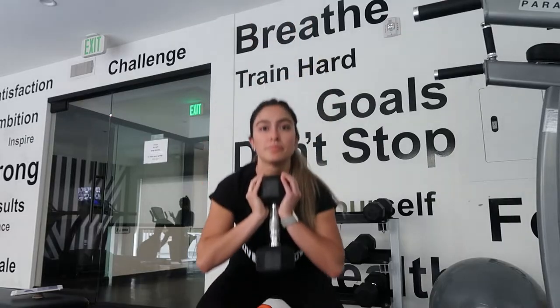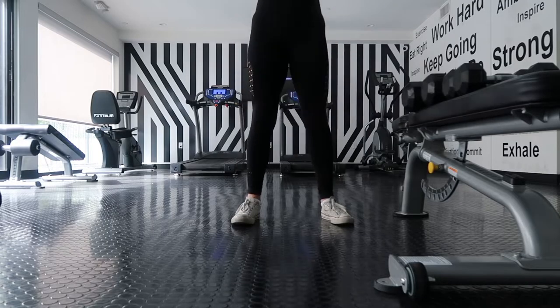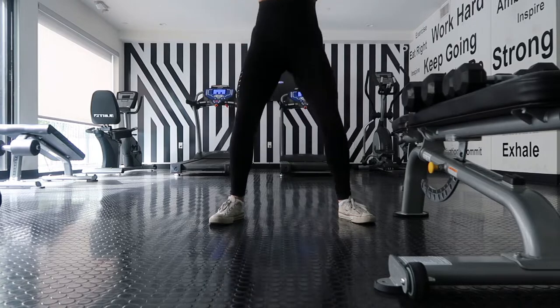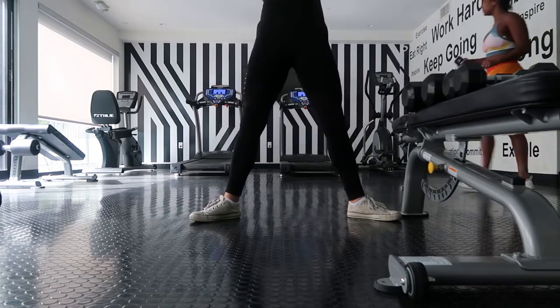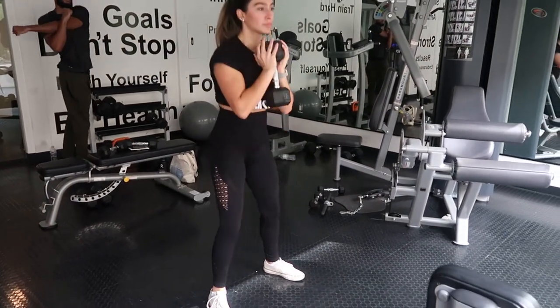The very first exercise is goblet squats. I really like goblet squats because they help you keep your chest higher and you're able to squat down a little bit deeper. Your elbows can go in between your knees — you can really get that full squat. With legs about shoulder-width apart, this targets your quads a bit more. The wider out you have your legs, or if you do a sumo squat stance, that will target your hamstrings and glutes more. More narrow is more quads; wider will be more glutes.